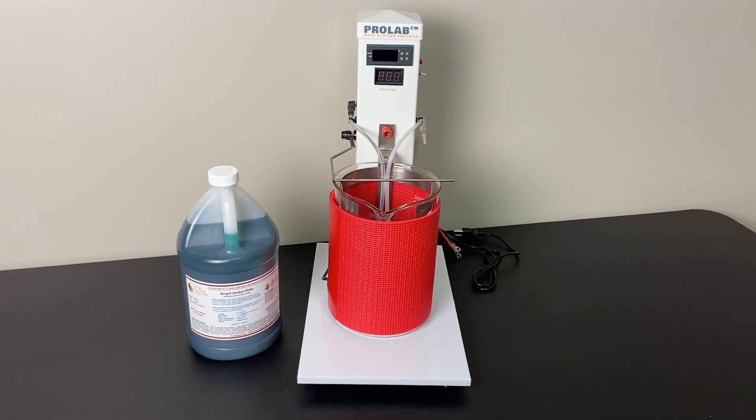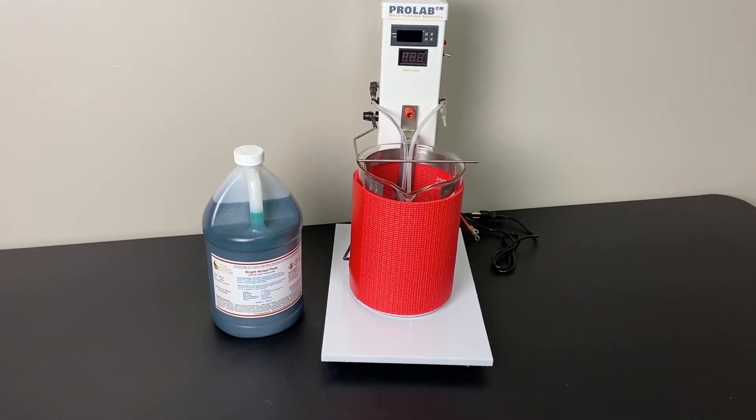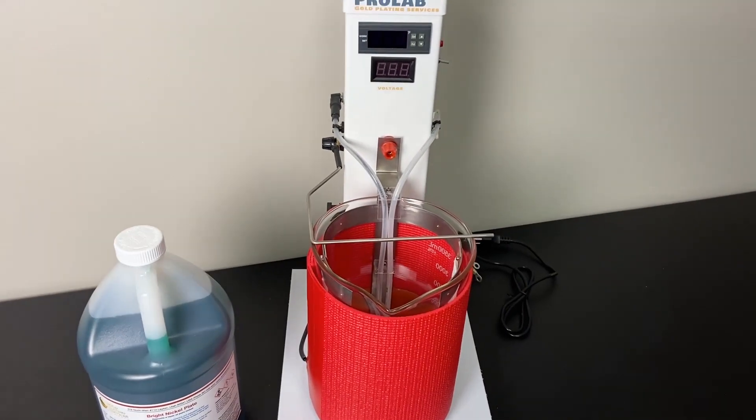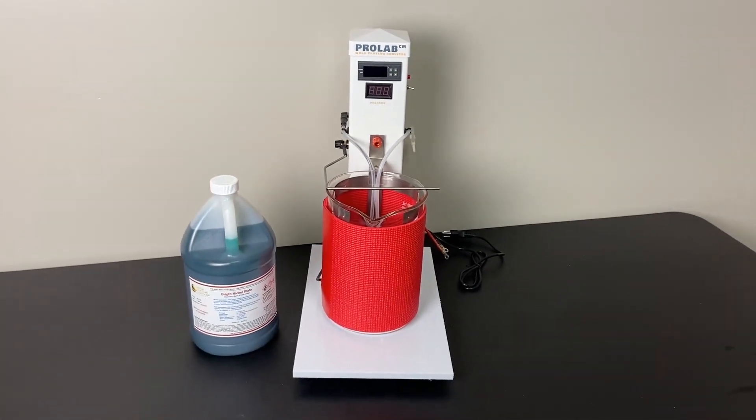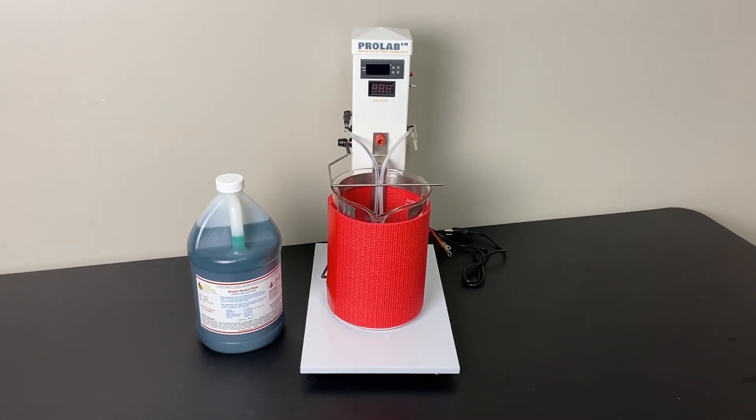You'll get a gallon of the bright nickel solution. This is what it would look like as everything is set up on the module, aside from the solution just needing to be poured inside the beaker. We'll show you in just a moment how you quickly attach it or insert it into your three-station setup.